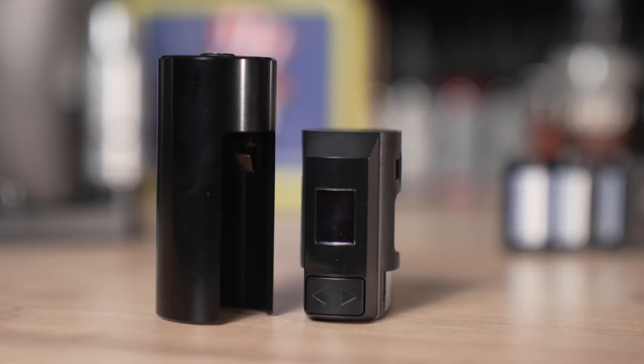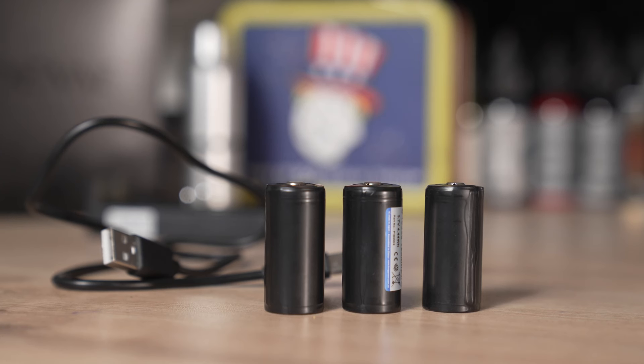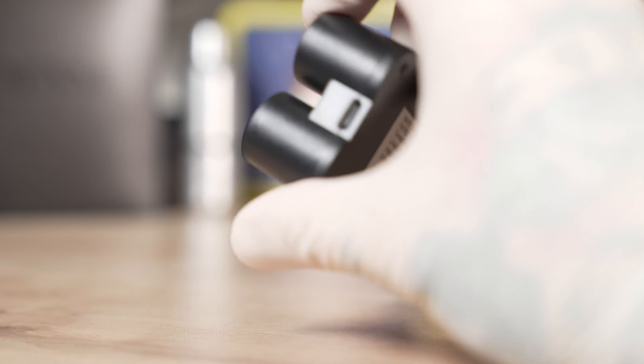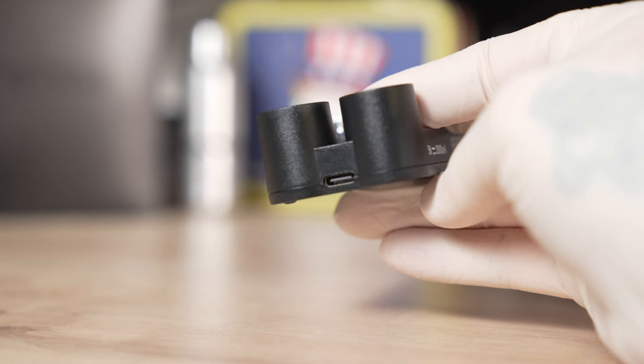I wondered if the N-Gen would solve that problem. What you get in the package is the battery pack, three batteries, a charger — one of those classic eFest USB-C ones — the charging cable, and a little carry case for your batteries.